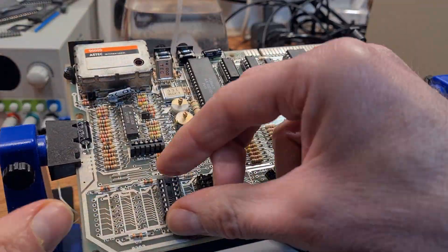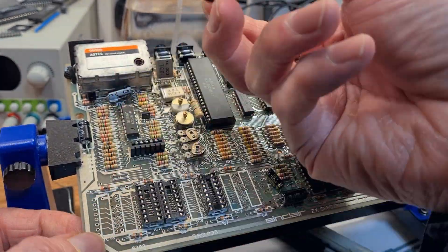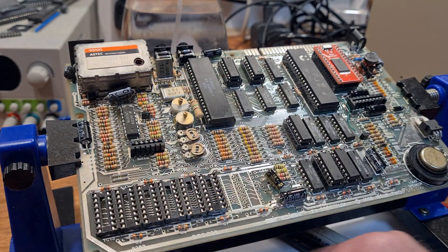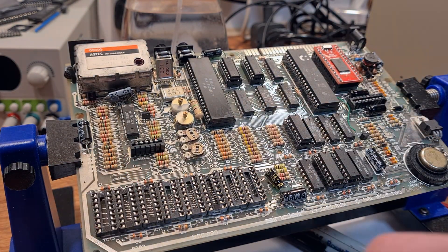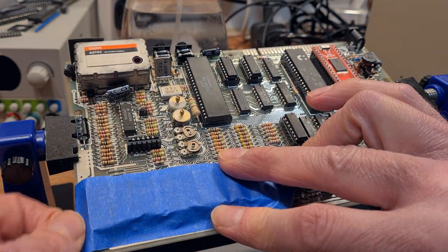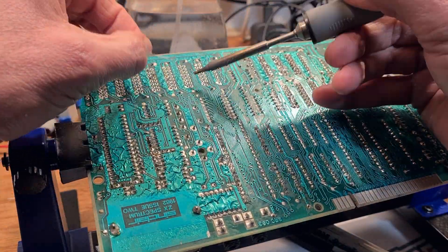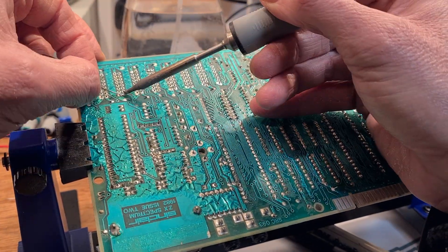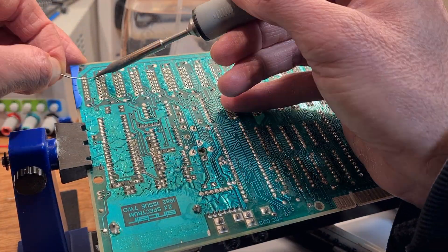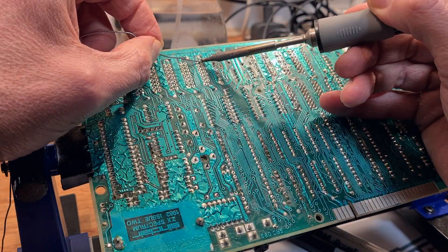Watch me here as I efficiently place all of the sockets into the board and solder all of them in place in one go. Well, this isn't how I'll be doing this in the future. When I come to replace all of the upper RAM sockets I solder each of them one at a time and then test. It might take a little longer that way, but if I'd done this with these lower RAM sockets I might have spotted the two extra broken traces which will later cause me to spend hours chasing faults around the whole board. You live and learn.